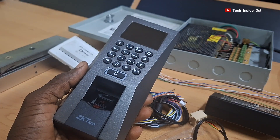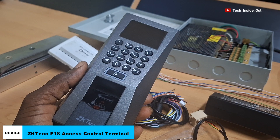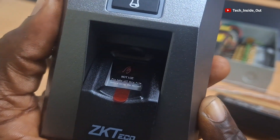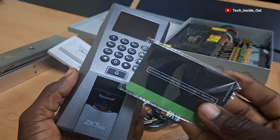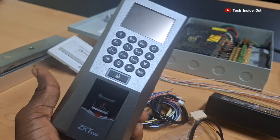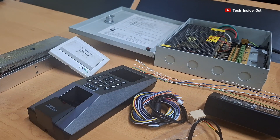This is the main access control terminal that we will be using in the setup. It is a ZK Teco F18 access control terminal which has a fingerprint scanner and also has the ability to accept and verify persons using RFID cards. The RFID card can be swiped in front of this device in order to verify persons accessing the area where the access control system is mounted.